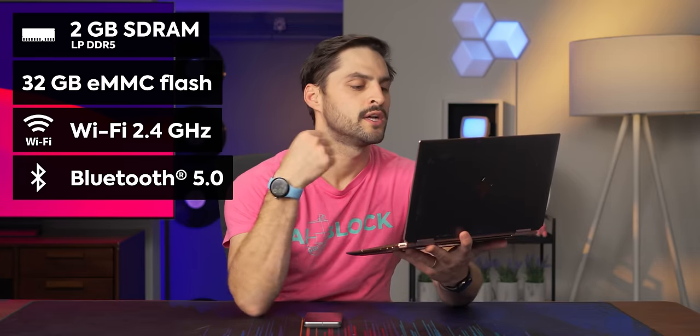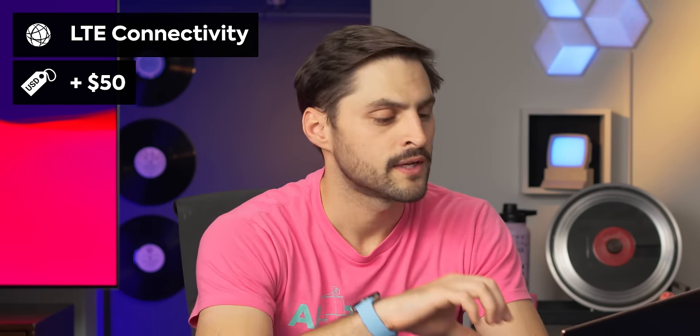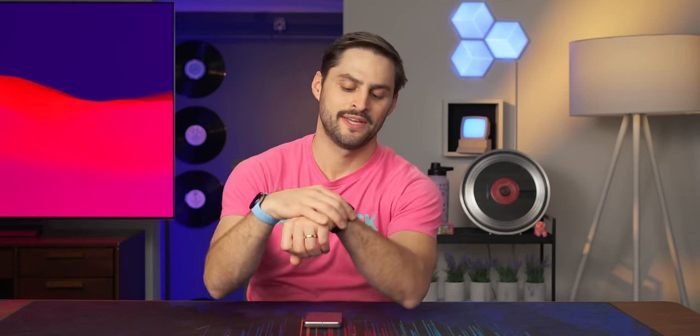Let me rapid fire some specs at you: two gigabytes of LPDDR5 RAM, 32 gigabytes of eMMC flash memory, Wi-Fi, Bluetooth 5.0, and the option for LTE - but that's a different option with a $50 price difference. The IP rating - they gave it an official rating this time. Last time they just said it's good for five atmospheres, about 50 meters underwater. This time, IP68. I've been showering with mine almost daily and it's been fine.